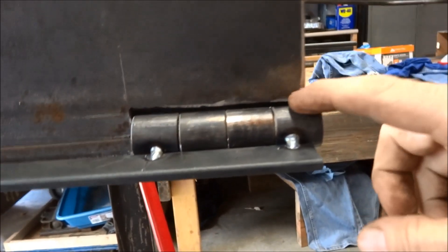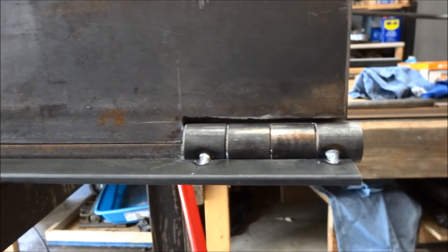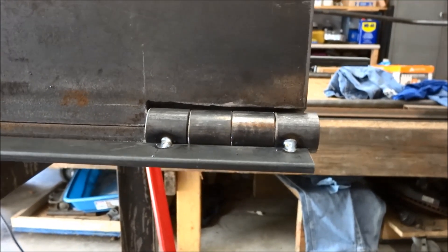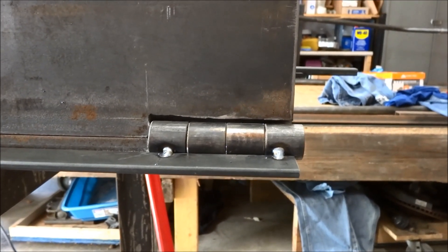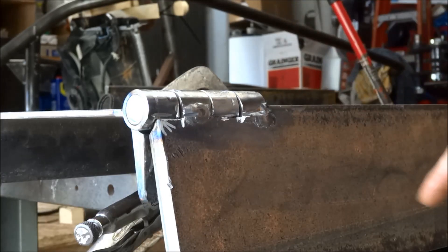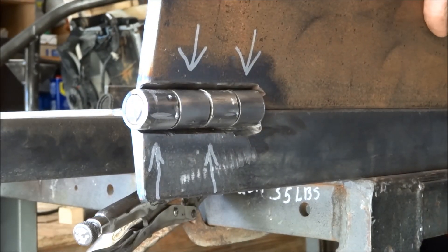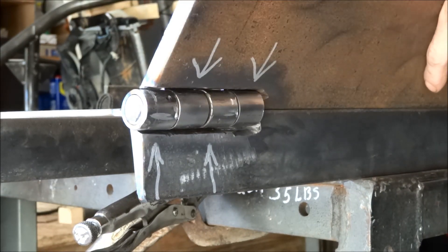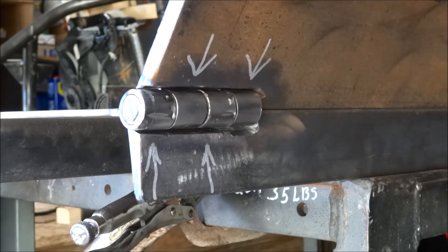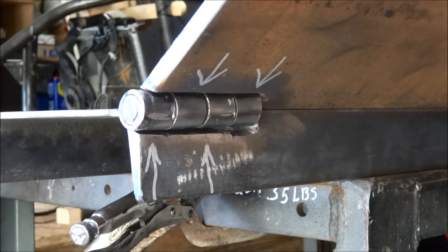Now I just tack every other one to either side of the hinge point. Test it, see what happens, see how freely it moves. Welded just on one side — the back side hasn't been welded yet — but it's a little bit stiff on this hinge right here. Looks like that pivot point. Yep.